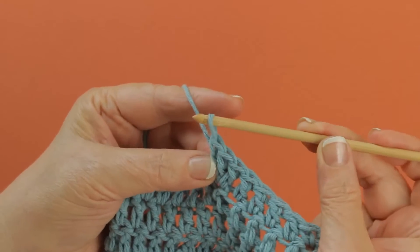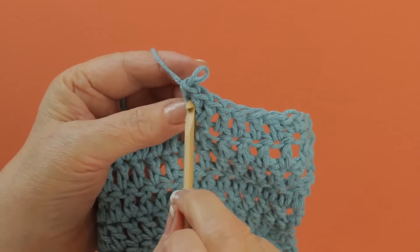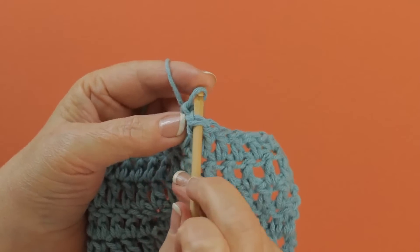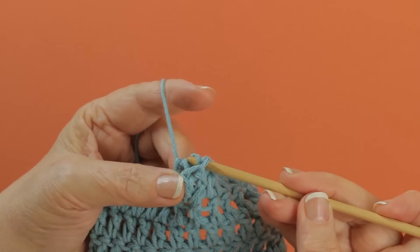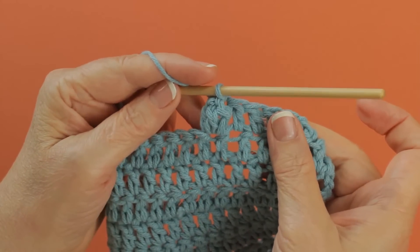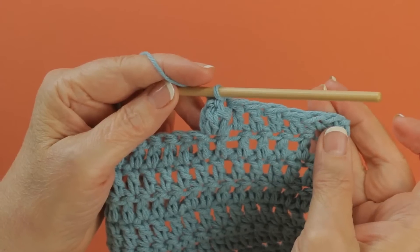When you get the third one done, you pull up the loop on your hook and just drop it, and you go back to the first double crochet here, and you insert your hook like this, and you catch that drop loop and you pull it through the first double crochet. And that makes the popcorn stand out. That's a 3DC Popcorn.